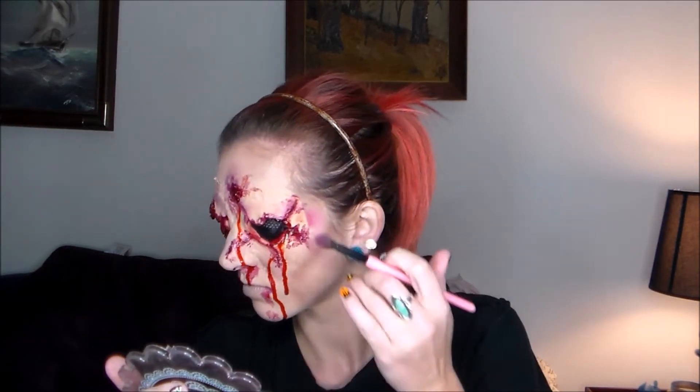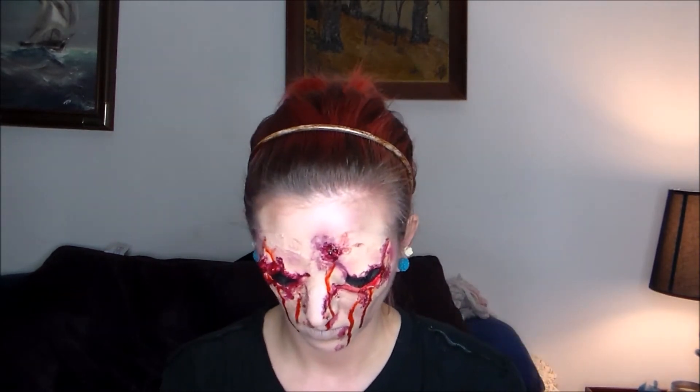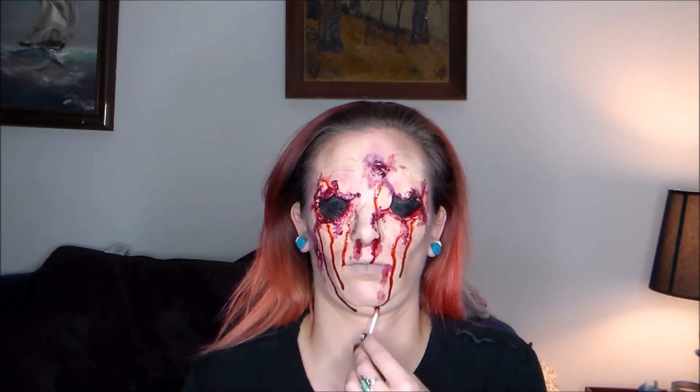Just going over the finishing touches now — adding a few more shades of eyeshadow in random places, and then we're about to go into the slow-mo. That's it for the voiceover — talk to you later, bye!